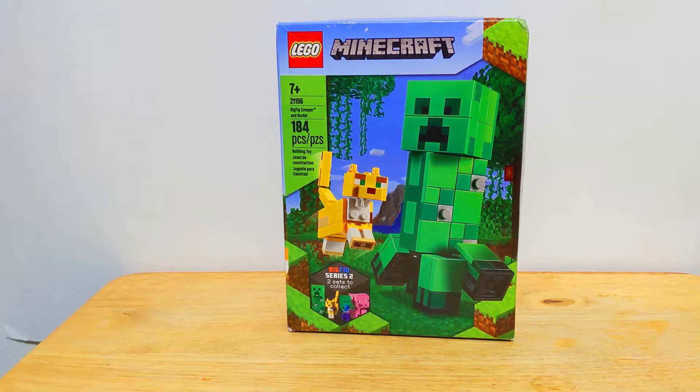Hey, what's up guys, Lux here bringing a new video. Today we're going to be taking a look at LEGO set 21156, Big Fig Creeper and Ocelot. This set came with 184 pieces and retailed for $14.99 in the United States. This is part of LEGO Minecraft's Big Fig series. They first started it with Steve and Alex and now they're continuing it with mobs in Minecraft.